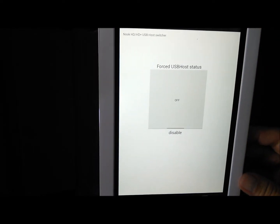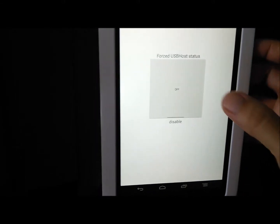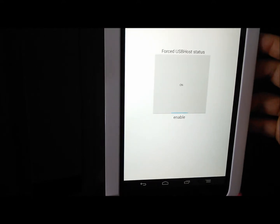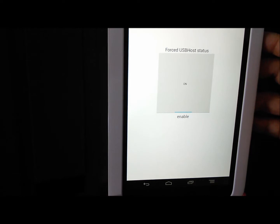You will next see this on your screen. Turn the full USB host status to ON. You are now ready to connect whatever USB external devices you want to use.